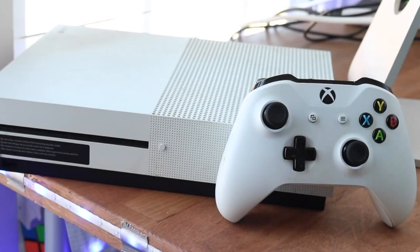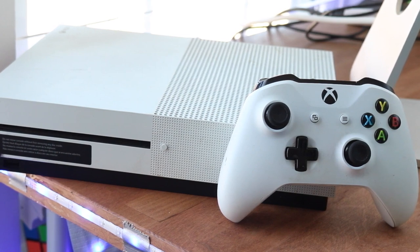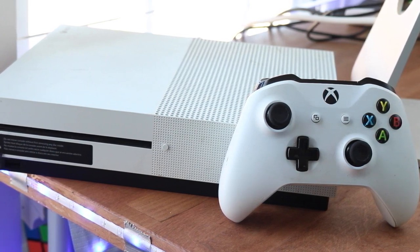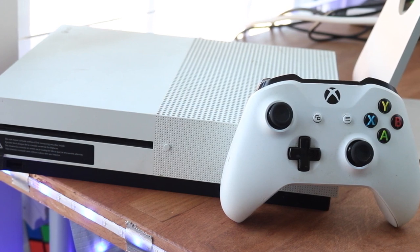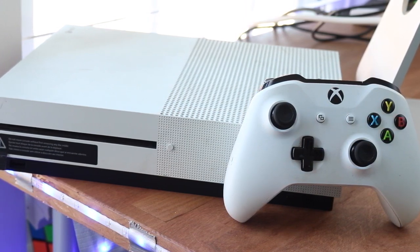Welcome back everyone. I made a video not too long ago about how to fix your Xbox One controller drift, but the audio was really weird — the comments on that were really funny — so we're going to do it again. The instructions are pretty much the same, but hopefully this is a little bit higher quality, at least the audio.